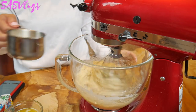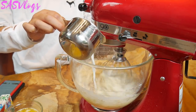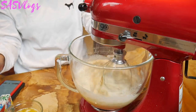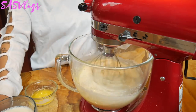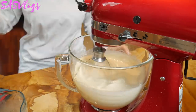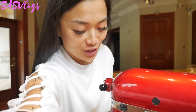Then it says to gradually add in your milk and butter, alternating them little by little. So I guess this is our crepe cake batter. It is really easy!